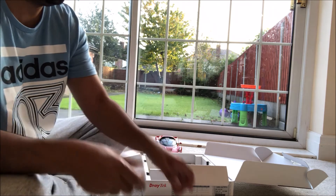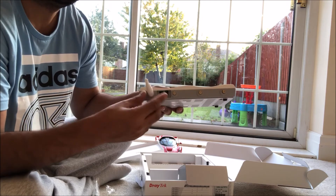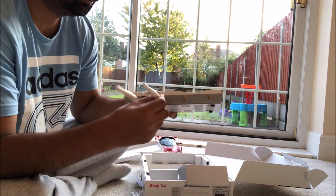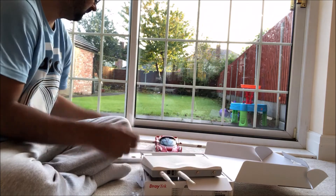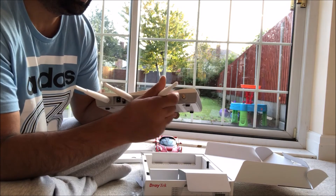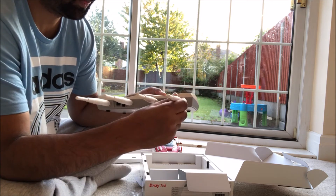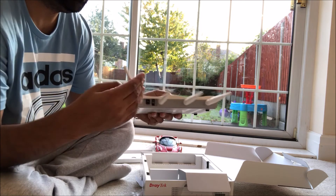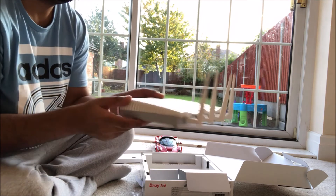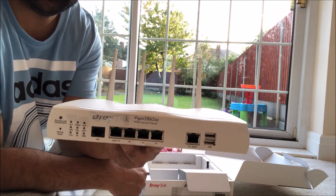Just going to screw these antennas on — screwing on the first, second, third, and fourth. This is what the router looks like with all four aerials screwed on.